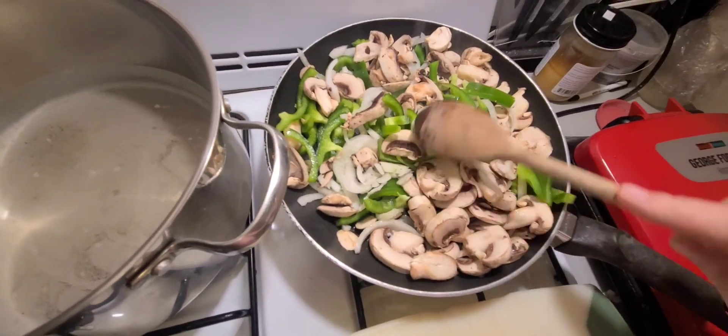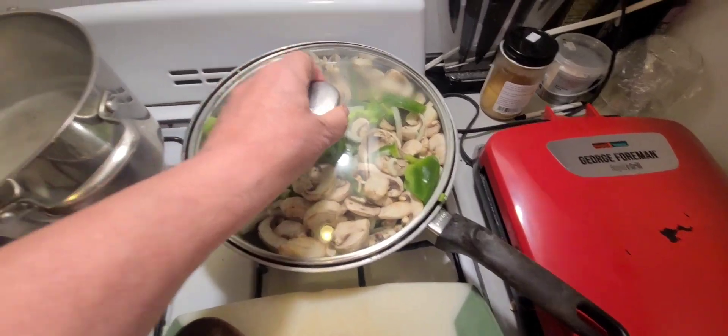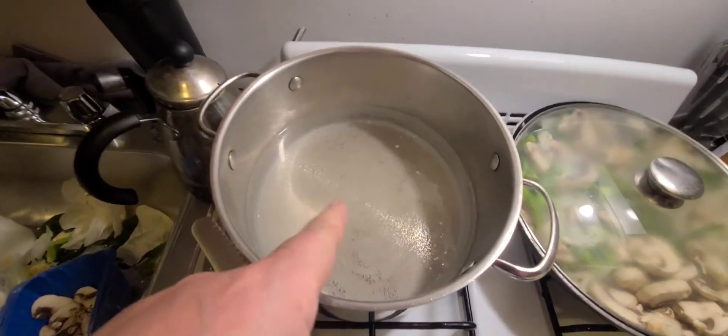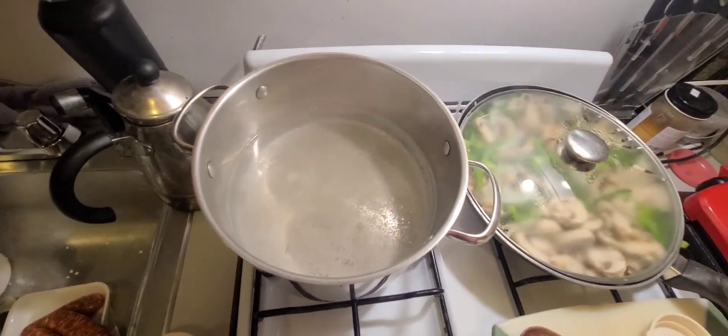So we're going to throw them on there and throw a lid on there, just like that. What that's going to do is keep all the heat inside to get it nice and moist. While the water's boiling, don't forget to throw your salt in there — I don't know why, don't ask.